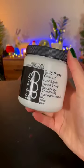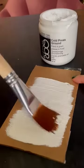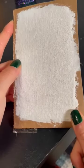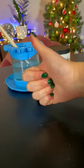And lastly is the best art supply on earth. This is called Cold Press Grounds. You paint it on any surface that you want, and when it dries, it basically turns the surface into one that can accept watercolors, so you don't have to buy specialty paper. Happy drawing, and let me know if you want part two!